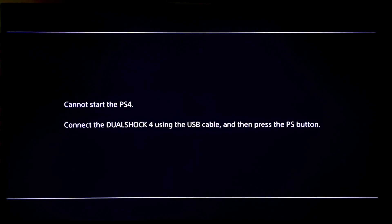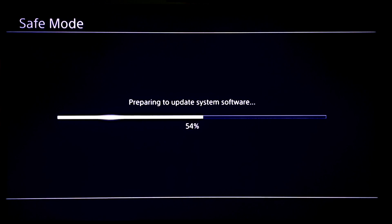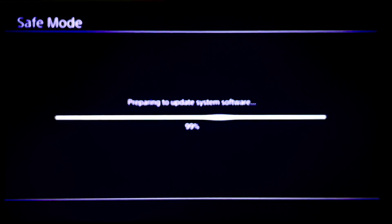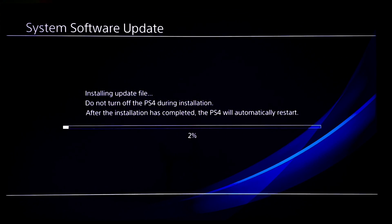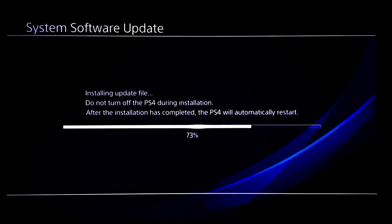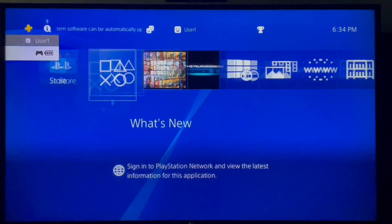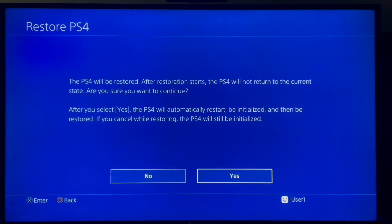It'll show this screen again — connect the controller and press OK. There are a lot of long loading bars and your console will restart a few times; I did end up speeding up this footage for the purpose of making this video shorter. This is the last loading bar you'll encounter before your console restarts. Once your console gets to this screen, you can go ahead and set it up, and that's pretty much it. You can also go into settings and restore the backup that you made earlier, which is what I did here.